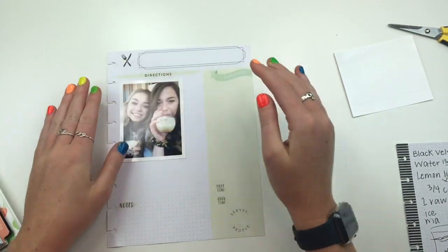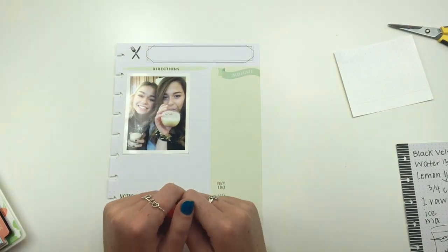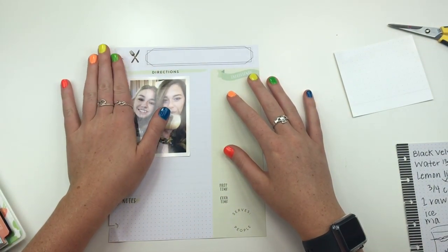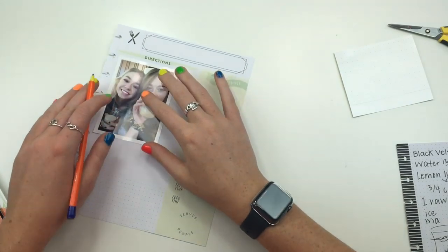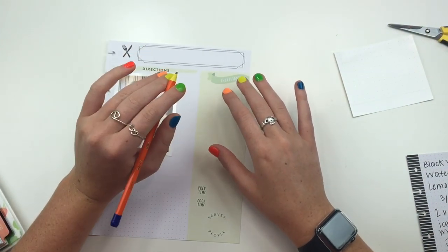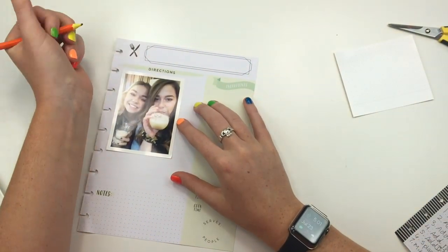I'm like nervous - this is so weird. Even though you can't see my face, it's nerve-wracking. So I guess I'm going to start with the title. I know my mom normally does the stickers first, but I'm not going to do that. I'm going to write with pencil first because I do not trust myself with the pen. When I did it here, I already spelled it wrong and my mom yelled at me. So I got to figure that out.